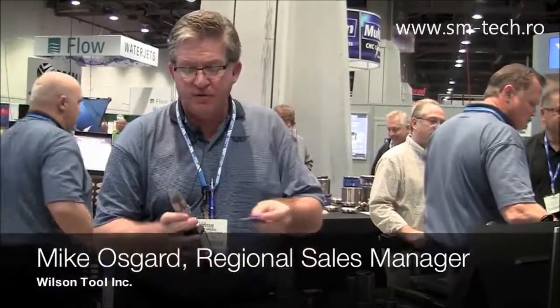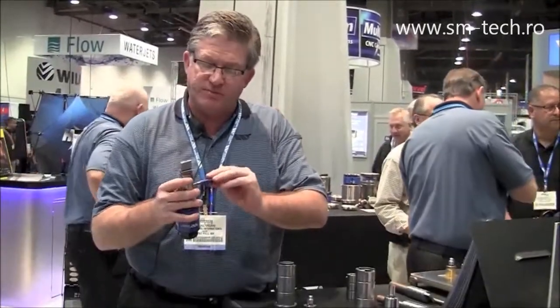This is Mike Osgaard with Wilson Tool. I'm going to show you today the new HPX Punch and Guide Assembly. It's a continuation of Wilson's design of EXP, which is a replaceable punch tip.